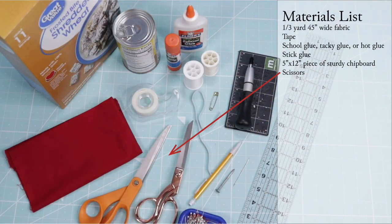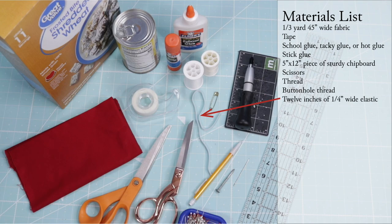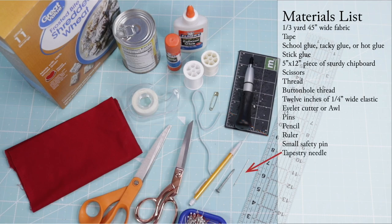Scissors for both your cloth and chipboard — you don't want to use your fabric scissors for cutting chipboard. Thread, buttonhole thread, 12 inches of quarter-inch wide elastic, an eyelet cutter or awl, pins, pencil, ruler, a small safety pin, a tapestry needle, a common nail for aligning the cap and mortarboard. Make sure it is a nail with a narrow smooth shank and a flat head, a 15-ounce food can to use as a weight, iron and pressing tools, and a sewing machine.